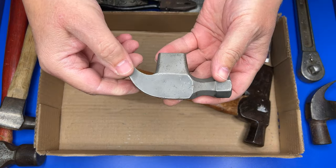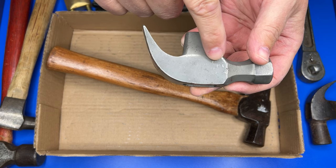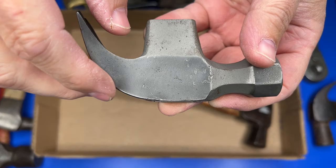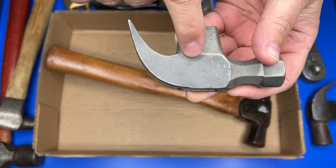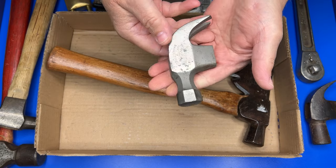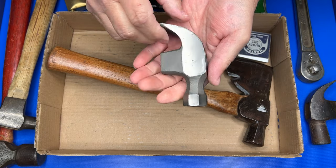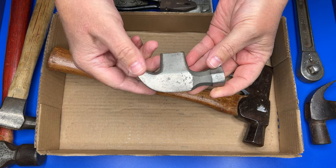Here's another cool hammer — this is a Germantown, and it's actually an older Germantown. It says Germantown right here, and it says solid cast steel underneath, so this is definitely an older one. Really neat Germantown head; this is going to clean up nice and make a nice user hammer.